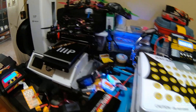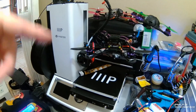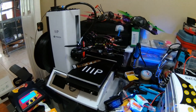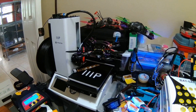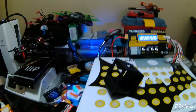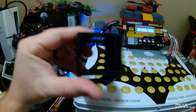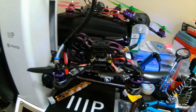Also on tomorrow's agenda: I'm getting TPU for the Monoprice Mini. I've got an adapter on the desk here — there are five different adapters out there and I'm trying the easiest one first — that'll help take the flex out of the TPU as it feeds in. If that works, I can build a specialized GoPro carrier for my Jabbario, the four-inch quad.